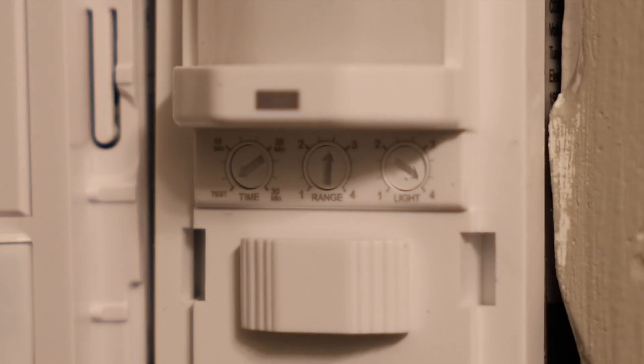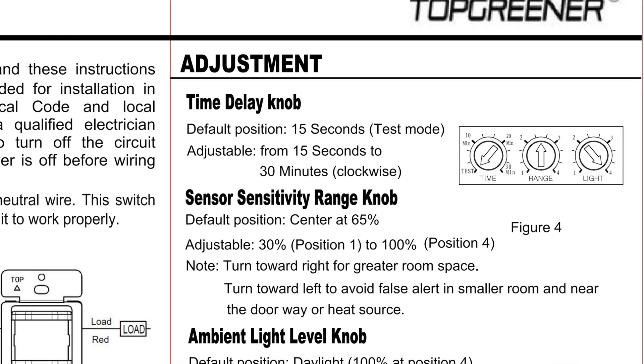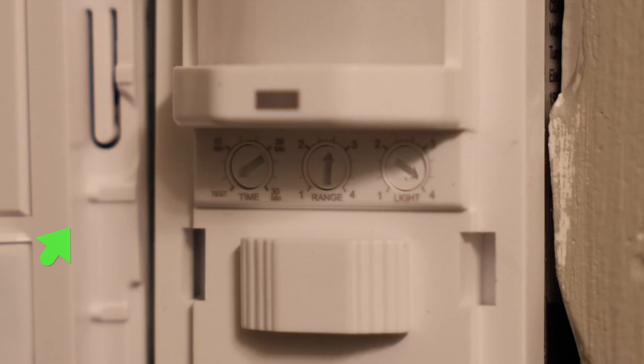On the left we have the time delay knob. This is how long the light is going to stay on after it stops sensing motion. By default, it's only going to stay on for 15 seconds — this is test mode, and this is when the knob is turned all the way to the left. I believe that's how these things come from the factory; at least that's how this one came.